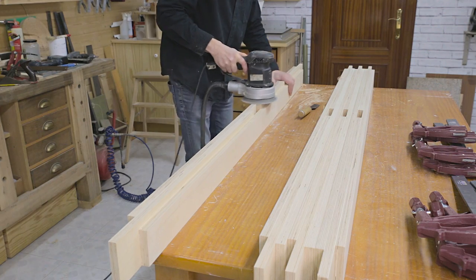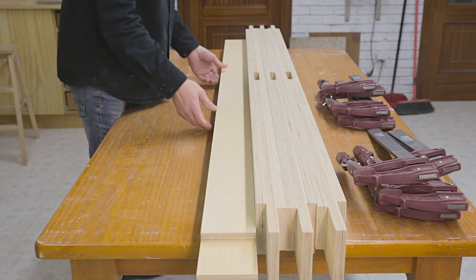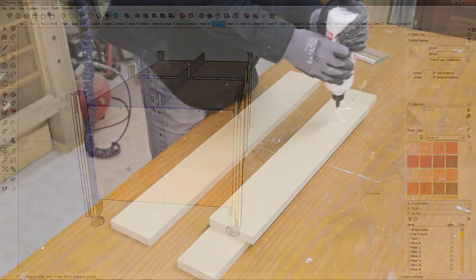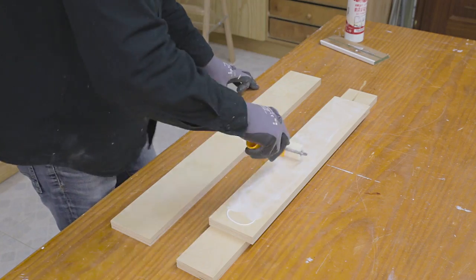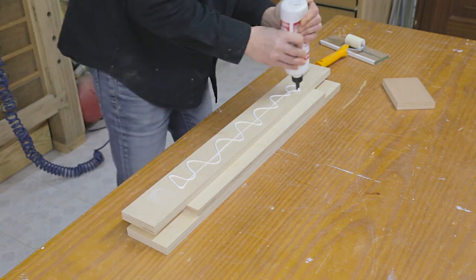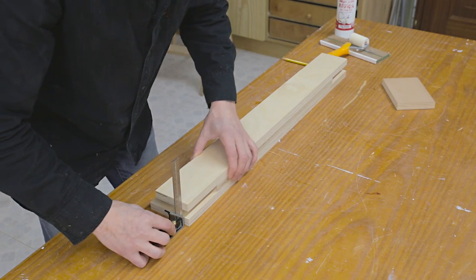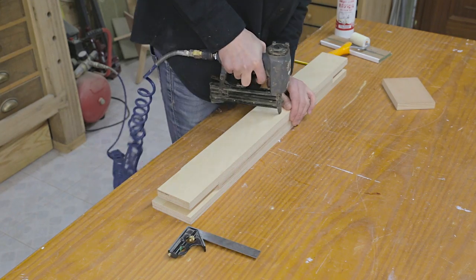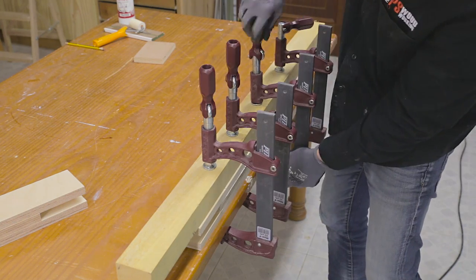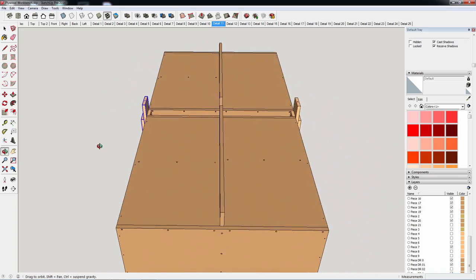Now that the four frame parts are ready, when putting them together we can see they're all straight. Now I'll attach the four legs of the frame. I'll use the same method as before, using a jig to position the pieces and securing them in place with nails. To finish the parts that make up the frame, I'll make the two pieces that go in the middle, very similar to the legs.